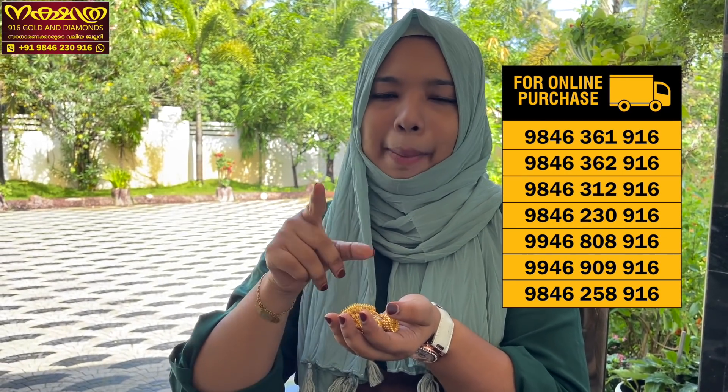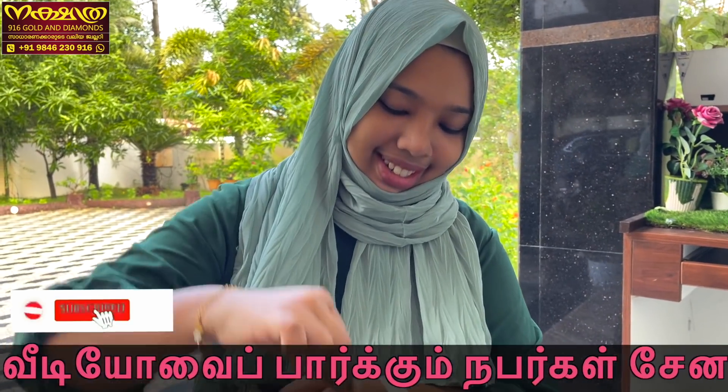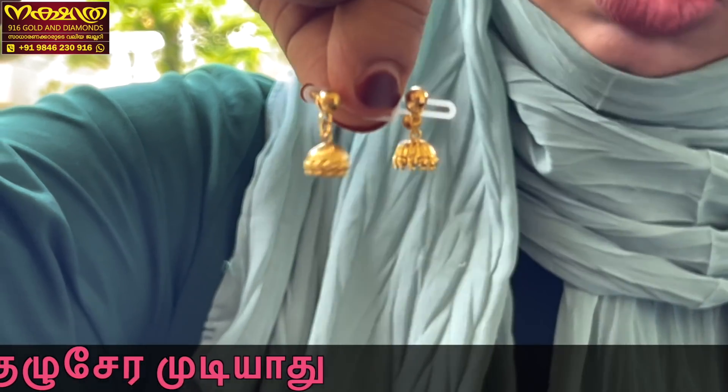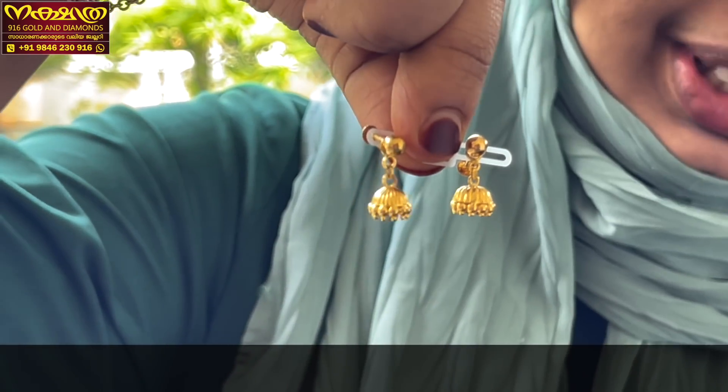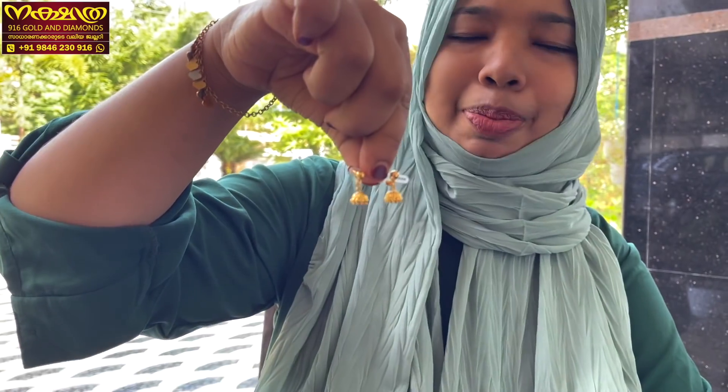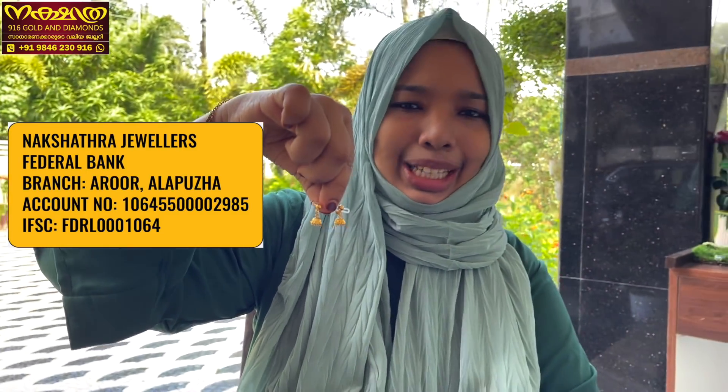I will show you the 1 gram jimikki model. That is the detailed video. Now we have the 1 gram jimikki model available. You can also see the 2 gram jimikki model. Here is the 3 gram jimikki model, and the 5 gram jimikki model — also the 4 gram jimikki. The only cost here is for the 1 gram jimikki model.